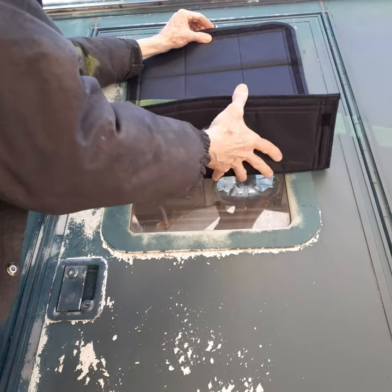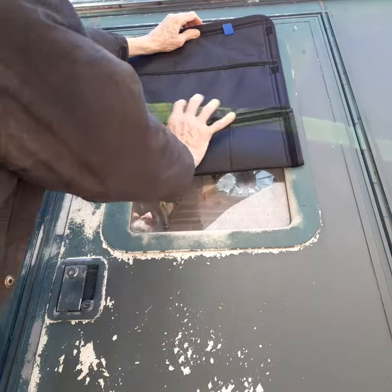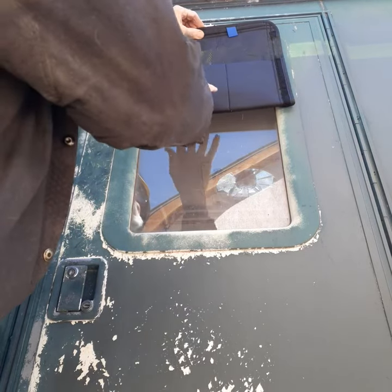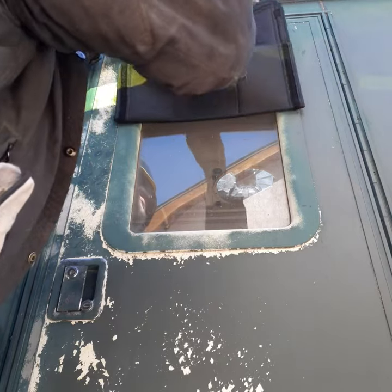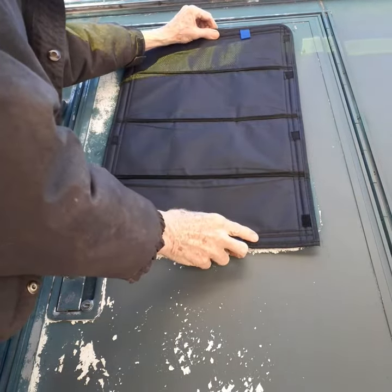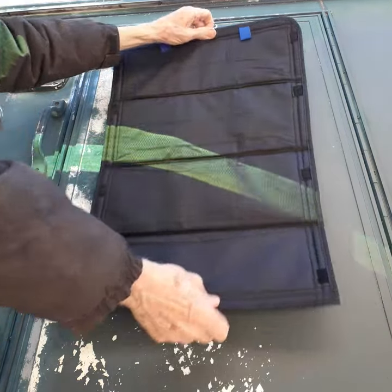Holding up — I guess it goes the other way. Holding up. Now you can eat it. Well, there it is. Perfect fit.